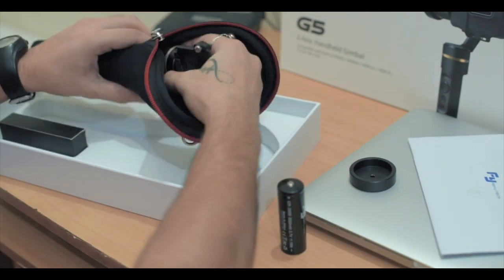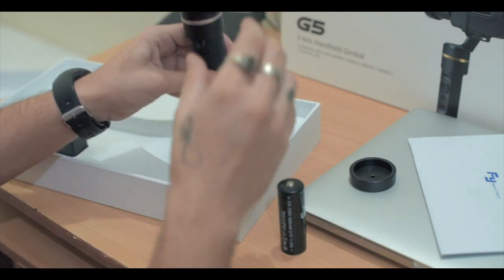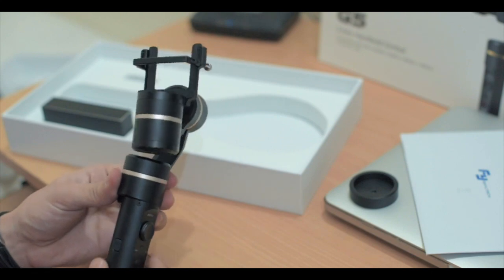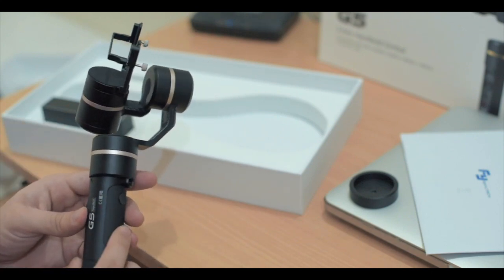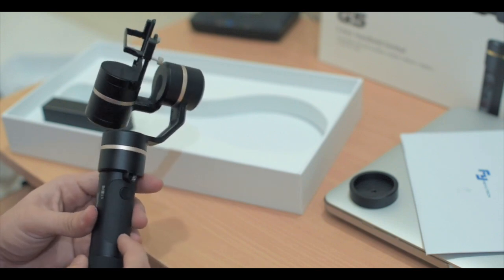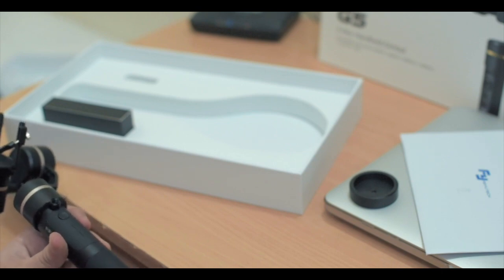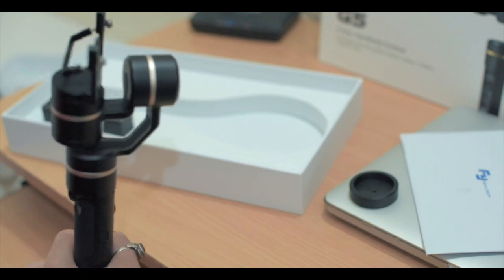Here comes the gimbal. As you can see, this gimbal is all made of carbon fiber — that's why it looks so sharp — and it's splash proof as it says on the box. This handle here has some sort of rubbery feel to it, which makes it feel nice when you hold it.